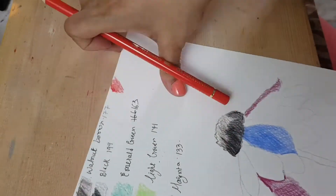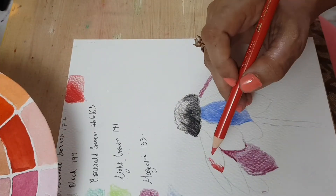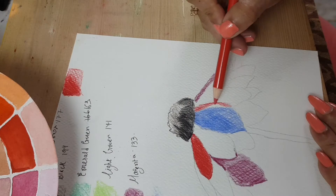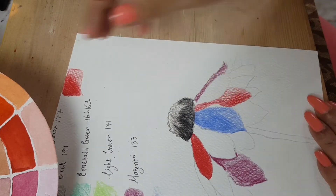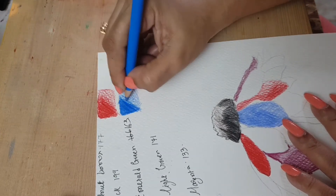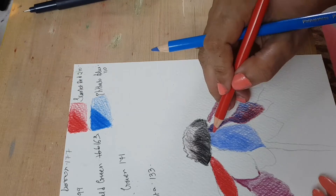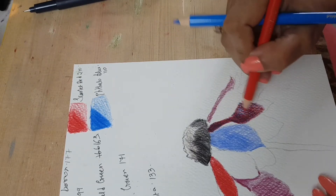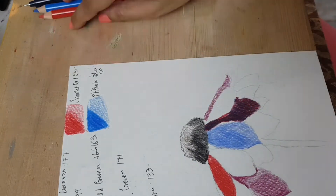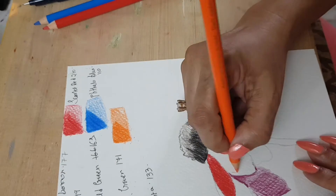I'm going to do one petal with a single color and then mix up the colors on the other petals. That is scarlet red, number 210 — that's a really beautiful color. I'm just checking on my color wheel. Then we have the Phthalo Blue — I'm not sure how to pronounce it — number 110. I'm mixing the red and that blue together, and then of course I'll give one of the other petals the pure blue as well.